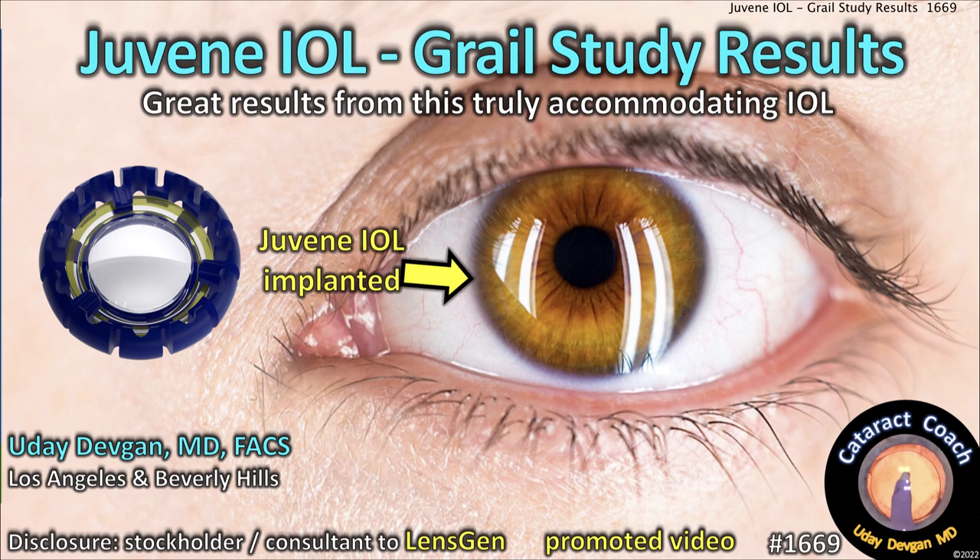A convent of IOLs — could it really happen? I'm a consultant to LensGen, makers of the Juvene. I just want three diopters.